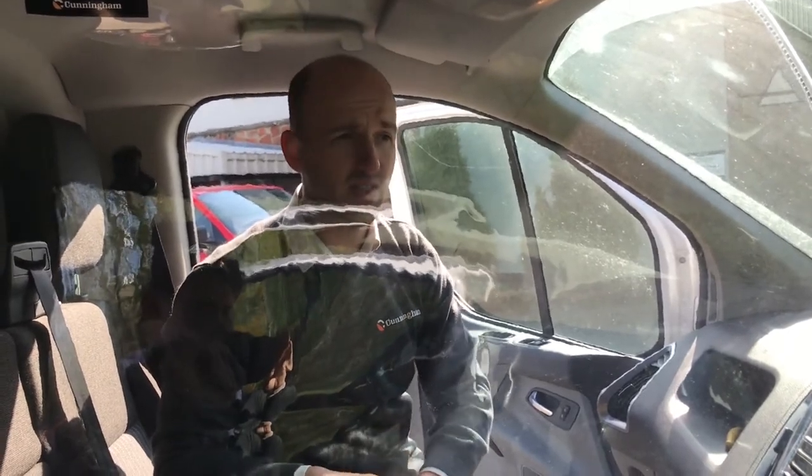As you can see, it literally took a few seconds. This is simple to do, simple to fit, and you're safe back on the road again.